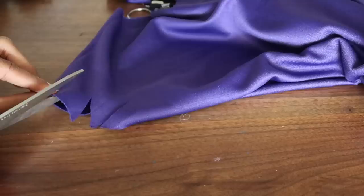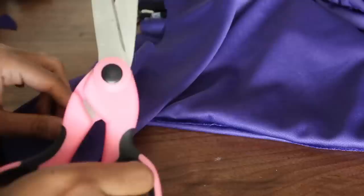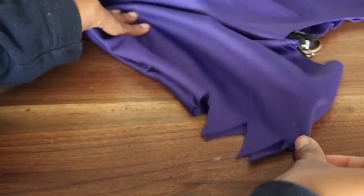Depending on the mask you get, you can adjust the eye openings. I had to cut in a little bit more because they were too small for my face and irritating my skin. Then I went in on the arms of the dress and cut in little rips into them, like she has in the show. That was pretty easy.